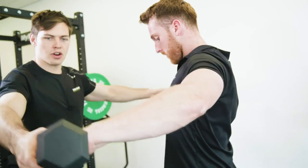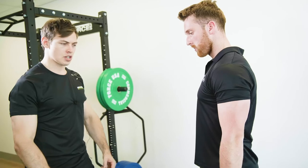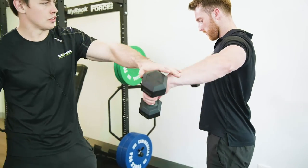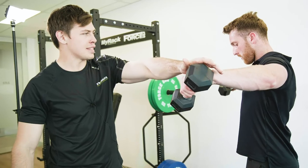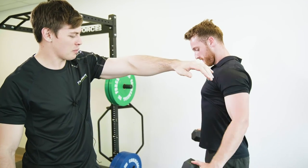One last cue that I love here: if we try to grab these dumbbells nice and soft, we're gonna take out a little bit of that forearm tension and we're gonna increase the tension on the shoulders even more. Nice soft grip on those dumbbells.